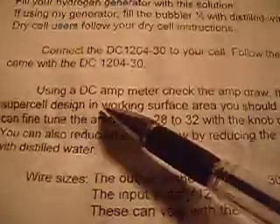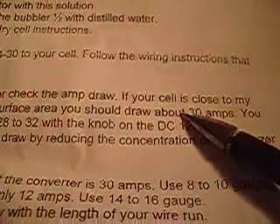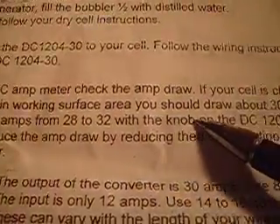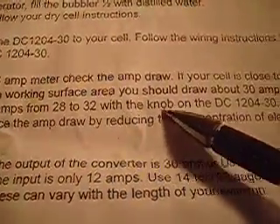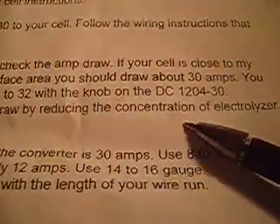Using a DC amp meter, check the amp draw. If your cell is close to my supercell design in working surface area, you should draw about 30 amps. You can fine-tune the amps from 28 to 38 with the knob on the DC converter. You can also reduce the amp draw by reducing the concentration of the electrolyzer with distilled water.